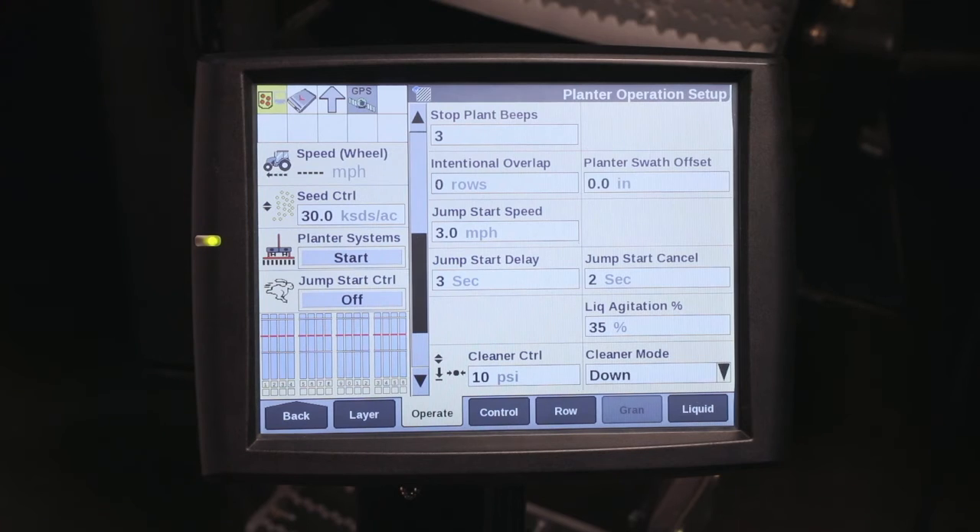For more information on creating a work condition, please refer to your operator's manual or contact your Case IH dealer.